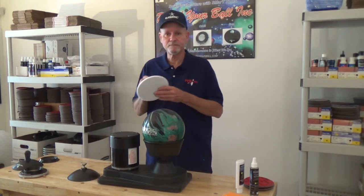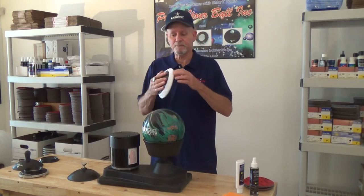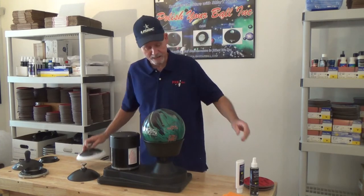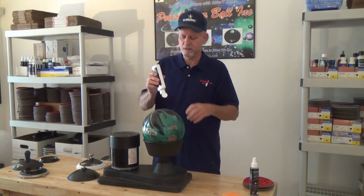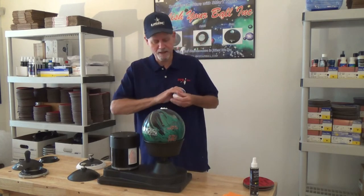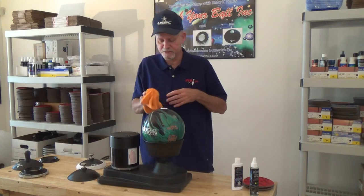For polishing, slip the terry cloth bonnet over the outside of the sun. Apply your polish.